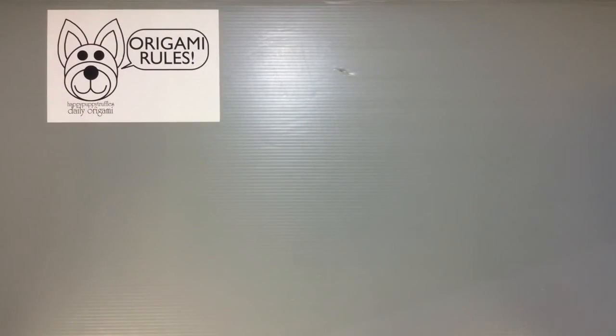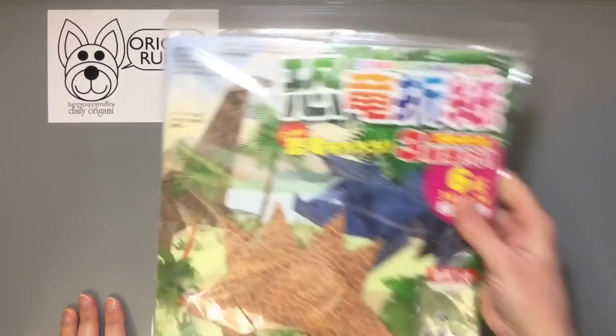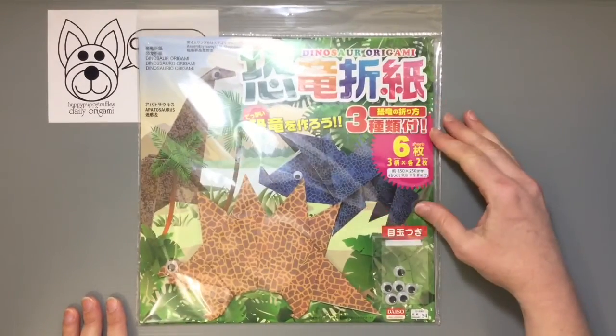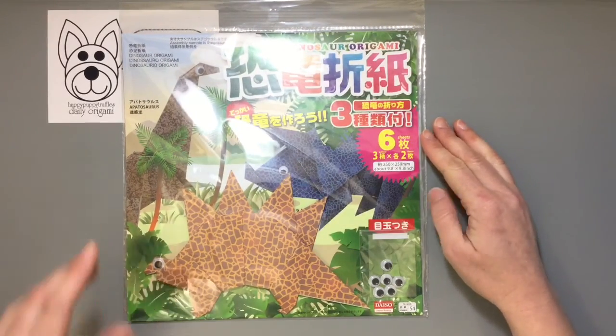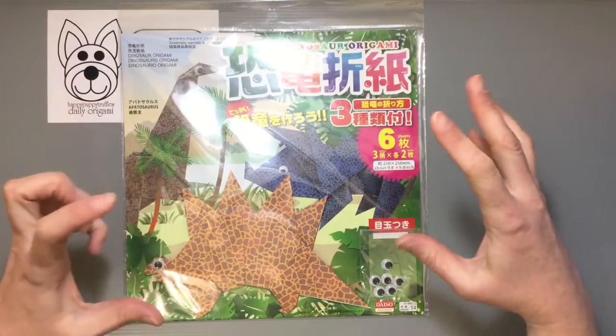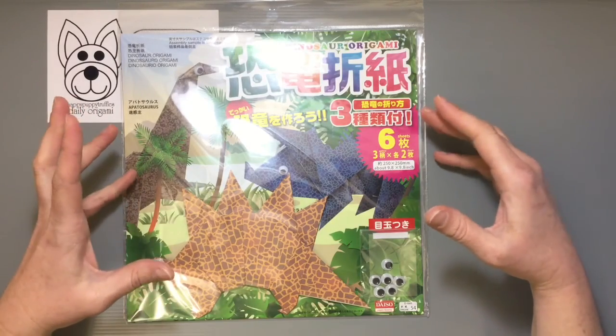Hi everyone! My name is Heather and I'm the person behind Happy Puppy Truffles. Today I wanted to share with you guys an unboxing or unwrapping of origami paper. I found a cool new collection of paper that's available at the local Daiso, the Hundred Yen store, and it has a texture that would be perfect for dinosaurs.